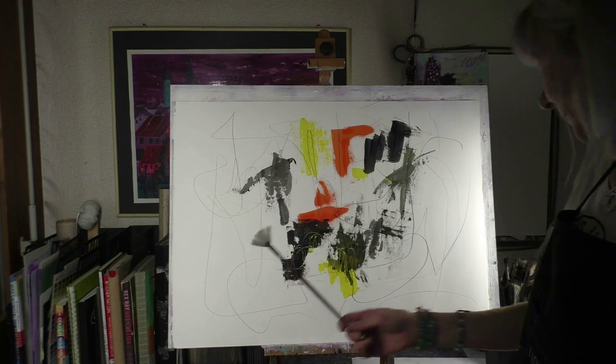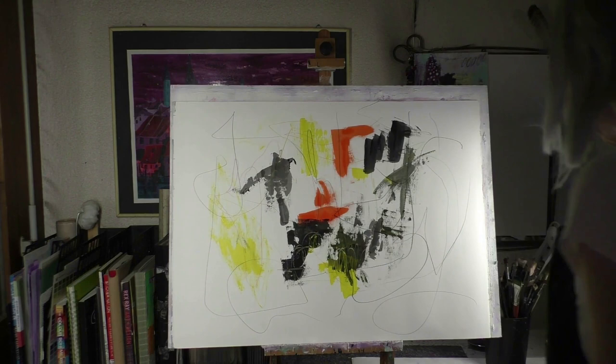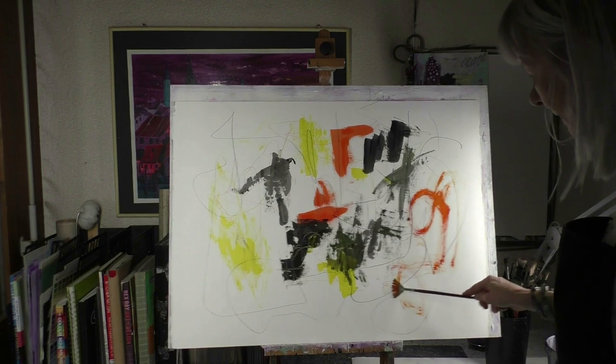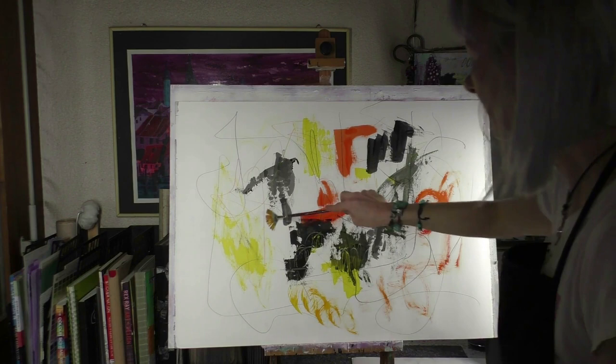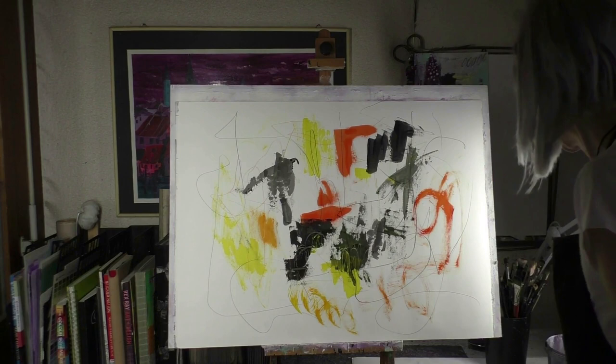The fan brush — it's really great to apply the color. Really intuitively. And it gives marks like this. Every brush has another mark. With this I can make lines that look so, or I can apply it in this way. It's really fun with this brush.